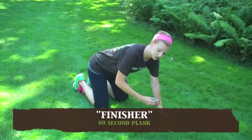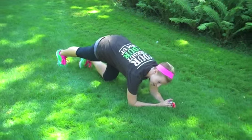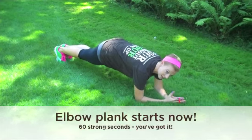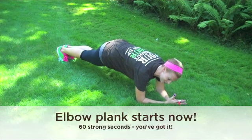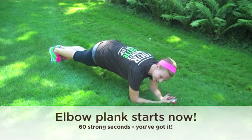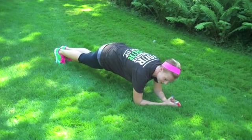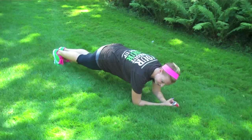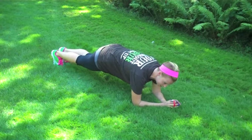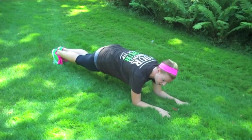Let's go ahead and bring it down onto our forearms to finish today's workout. Make sure your shoulders are right over top of your elbows, feet together, and begin. Lengthening your spine from the crown of your head down to your tailbone. Pulling your belly button in away from the front of your shirt. Take long, deep breaths and just hold. If you want a more advanced option, you're welcome to separate your hands — that makes it a little bit harder.